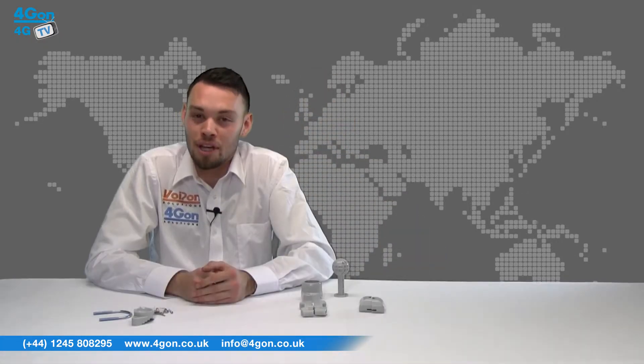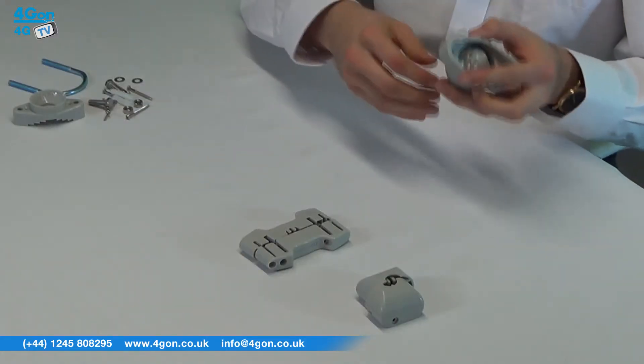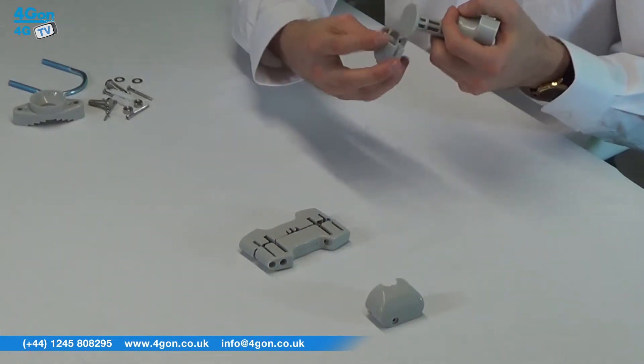To fit the RF ENB to the CPE, insert the ball hinge into the holder, then attach the CPE to the ball hinge using either Body A or Body B depending on your device.